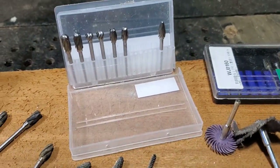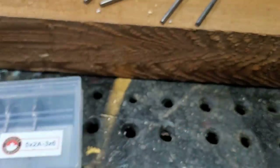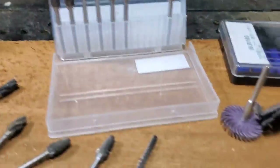So those are the burr types - those are the burrs that I use. You guys can use whatever you want; I'm just suggesting and showing you what I like to use.